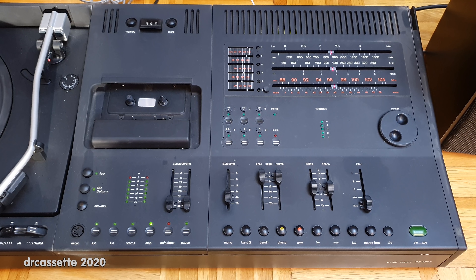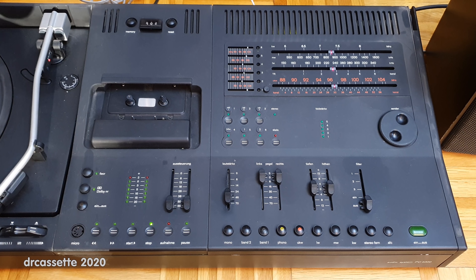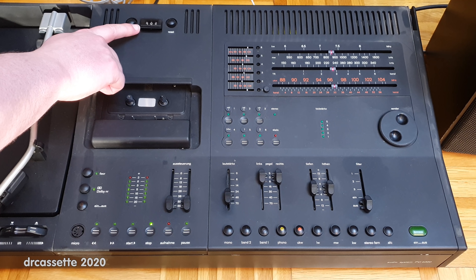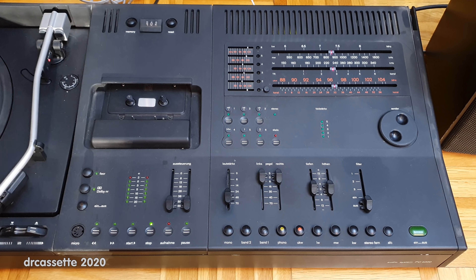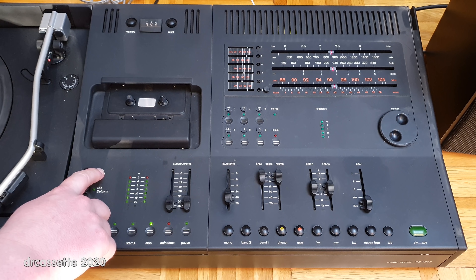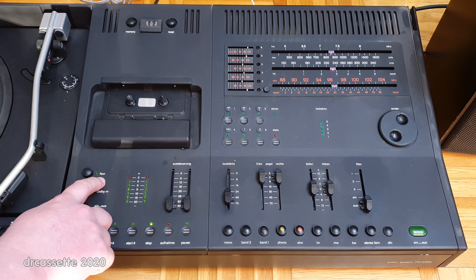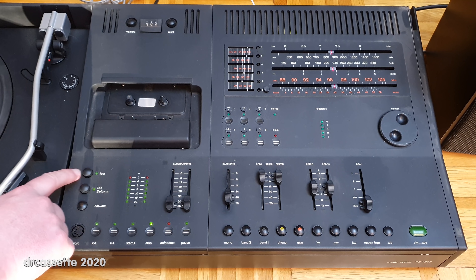This cassette deck is surprisingly fancy for a compact stereo system. It's a two-head deck, but it does have two motors and is logic-controlled by solenoids. Up here is the tape counter with the reset and memory button. Something I have never seen before is a lens in front of the tape counter that you can swivel to adjust to your viewing angle — when correctly adjusted, this lens magnifies the digits of the counter. There is a power button, Dolby noise reduction, and a ferrochrome override switch. There is an automatic tape selector for ferro and chrome, but the ferrochrome cassette you have to select manually.